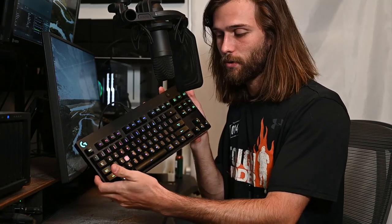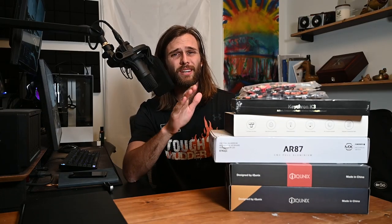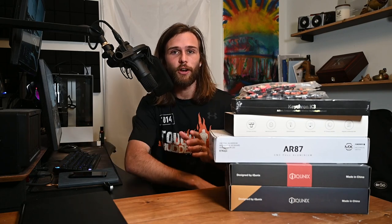This is my current mechanical keyboard. As you can see, it's a bit worn. All of these are the keyboards I have to choose from. The only way to get to the bottom of which one is the best to replace this old, raggedy, missing-key keyboard is to test it all out.